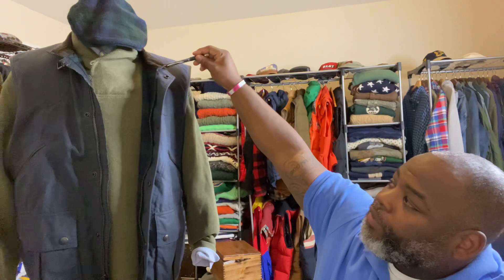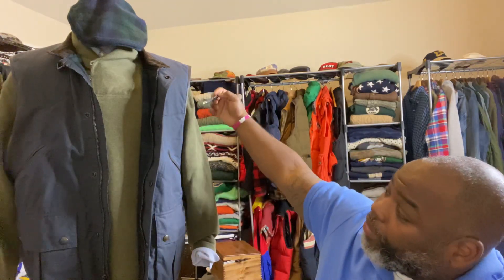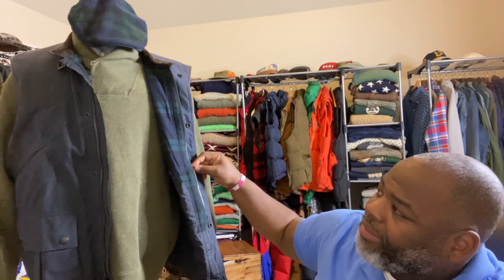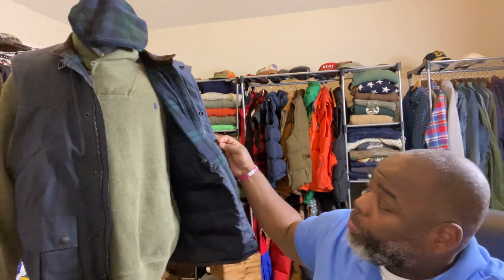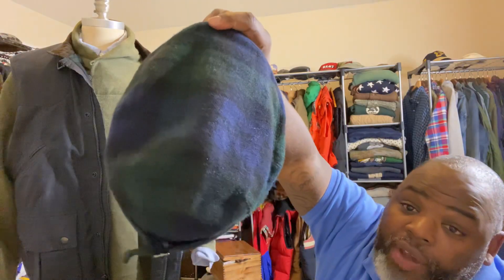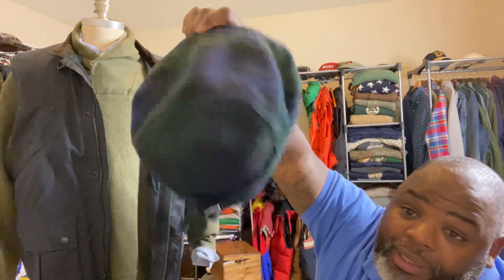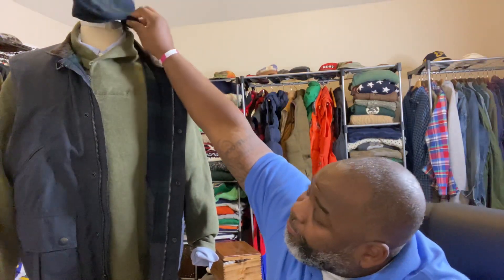You also have the corduroy collars on it — very vintage look, very gentleman-like look, depending on how you want to rock it. You also have a forest green cowl neck Ralph Lauren sweater with the blue polo man on the side of it. I also have a driving hat the same color as the inside of the oil-based vest, followed up by a blue Oxford shirt underneath. Just a clean, gentleman look.